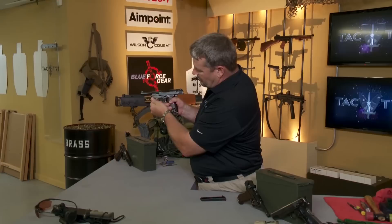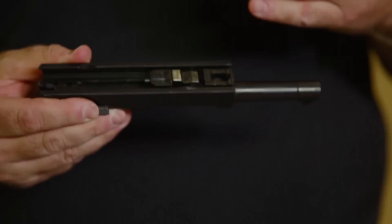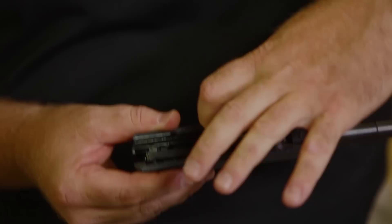At this point, the takedown lever up front is very similar to that one we found on the P08 Luger. I go ahead and release my slide release, and the slide comes out the front after I lower the hammer. This is our locking block we talked about, used in the Beretta M9, as well as, interestingly enough, the Czech VZ-58 series of rifles.